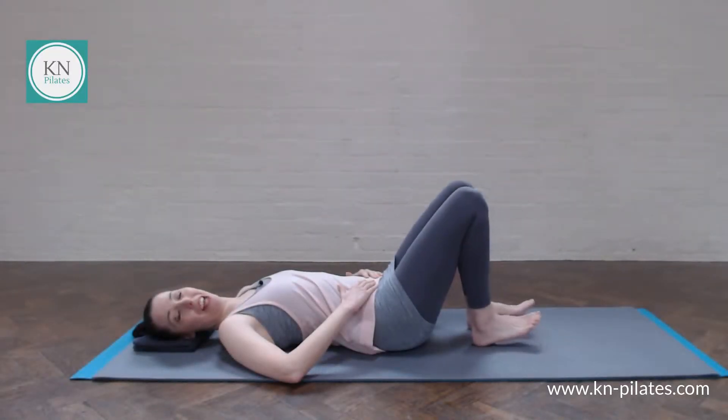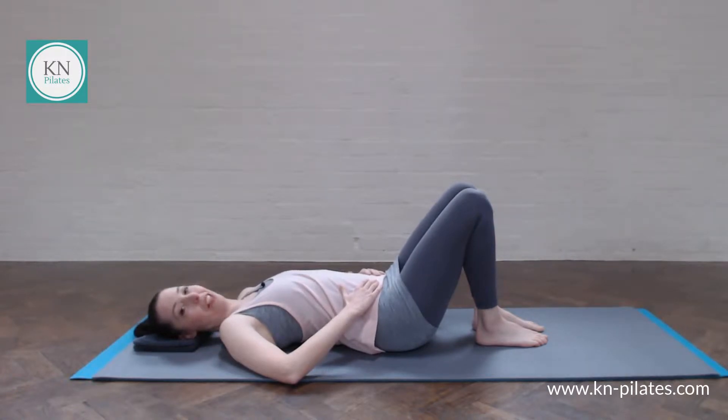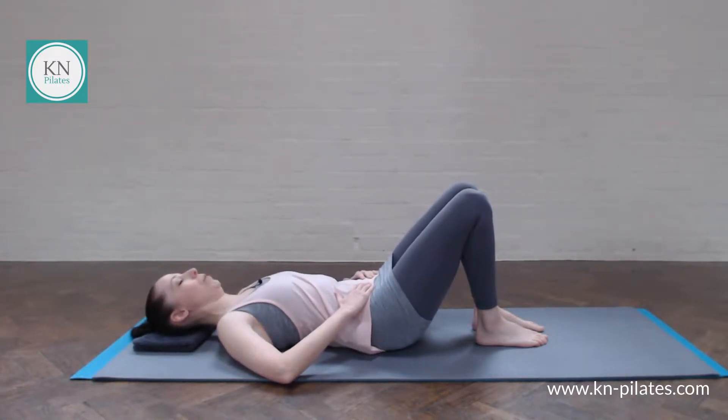Starting in supine, have your feet hip width in parallel, your knees hip width, your shoulders relaxed, your neck long. Breathe in to prepare. Breathe out to gently imprint. Starting with pelvic tilt as always. See how your lower back is feeling today, your lumbar spine.